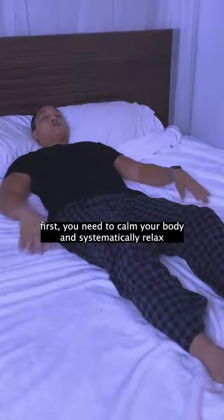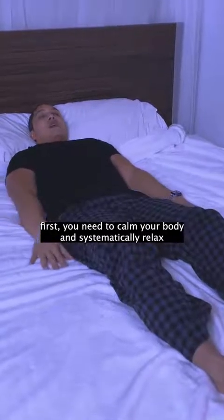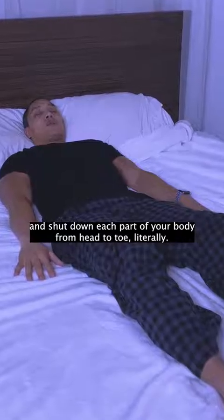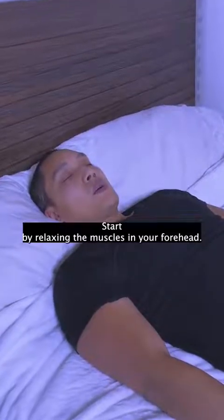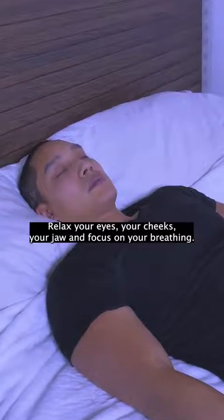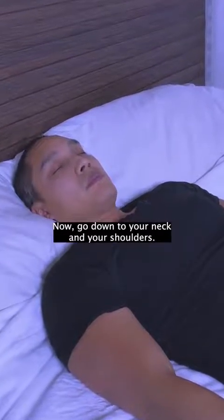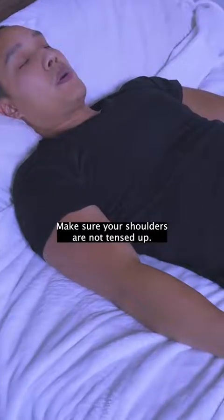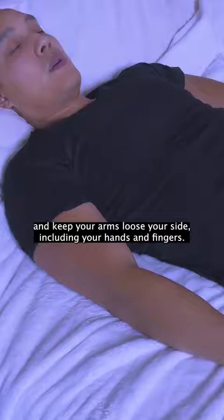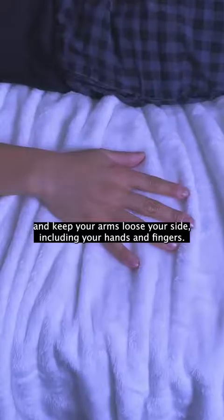First, you need to calm your body and systematically relax and shut down each part of your body from head to toe, literally. Start by relaxing the muscles in your forehead. Relax your eyes, your cheeks, your jaw, and focus on your breathing. Now go down to your neck and your shoulders. Make sure your shoulders are not tensed up — drop them as low as you can and keep your arms loose to your side, including your hands and fingers.